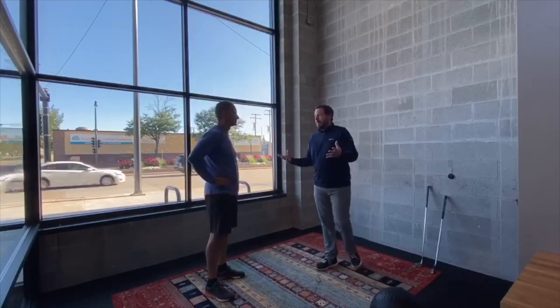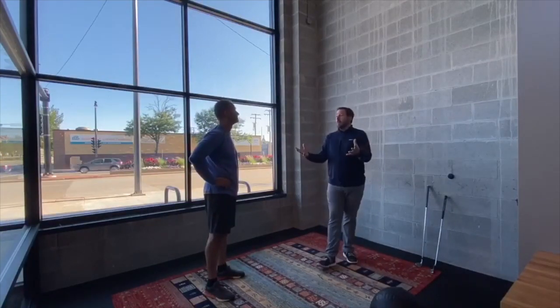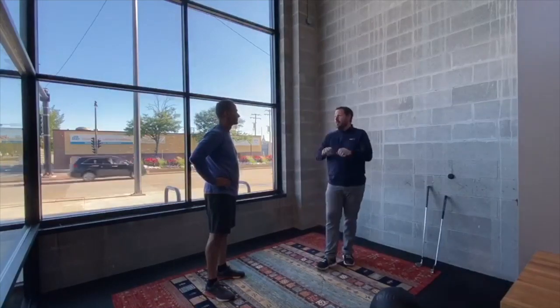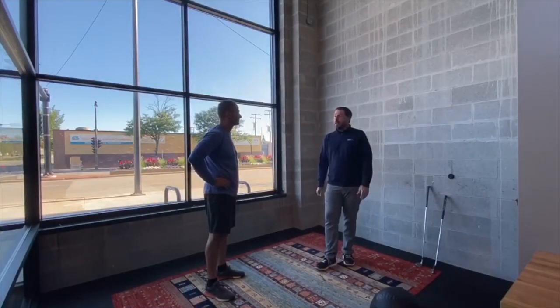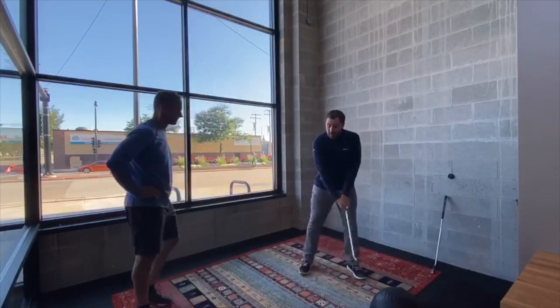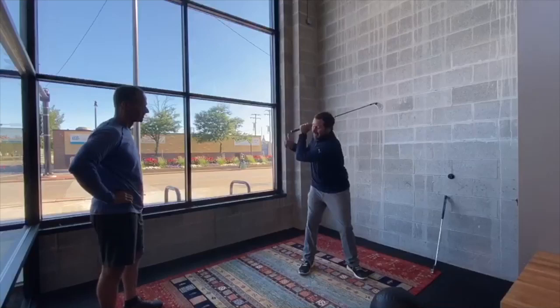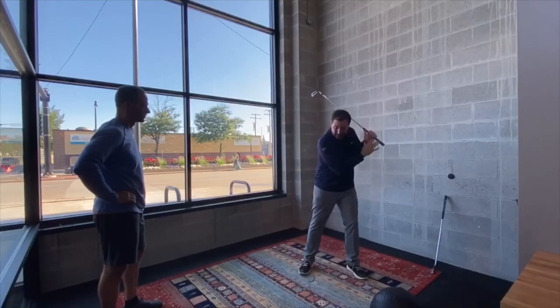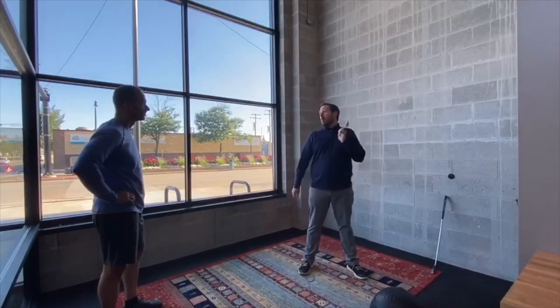Many players struggle to turn. They use their arms too much in their golf swing, and it's a disconnection — makes it hard to generate power, makes it hard to hit the ball solid. Lots of arm swingers are not using their body. Swinging your arms leads to bending through, not turning your body on the way through. Super hard to hit a golf ball far, super hard to hit a golf ball well.